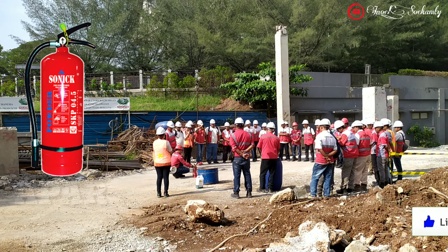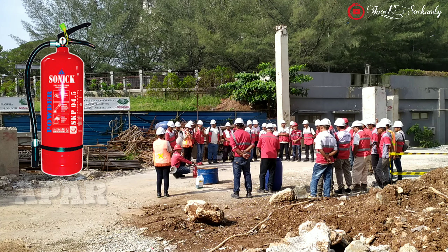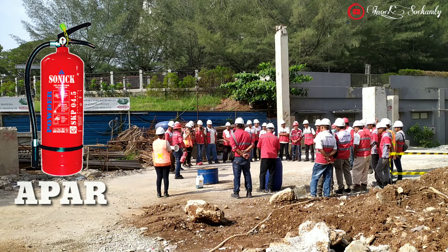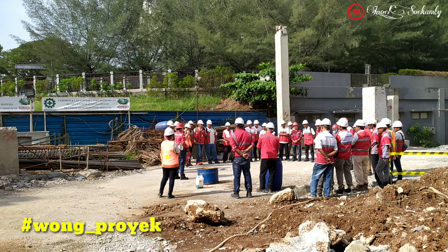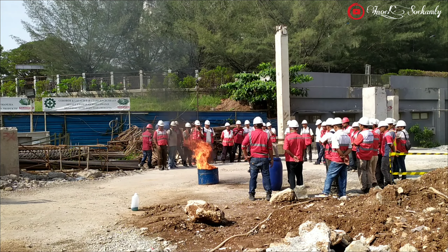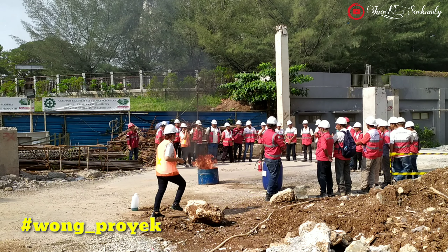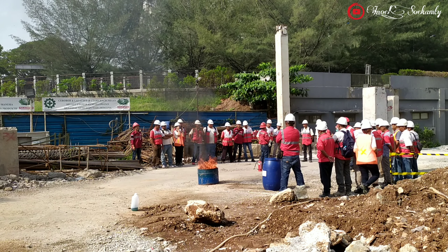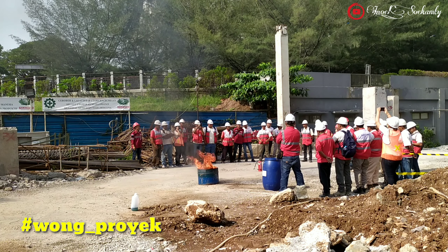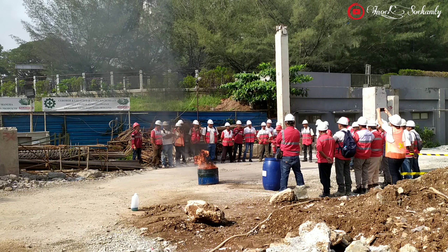APAR atau Alat Pemadam Kebakaran Portable biasanya berbentuk tabung pemadam api berukuran 1 kg sampai dengan 9 kg, sehingga kita bisa dengan mudah menyesuaikan ukuran dan jenisnya untuk dipergunakan di mana saja. Ukuran 1 sampai 2 kg biasanya dipergunakan untuk kendaraan pribadi atau kendaraan berat, sedangkan ukuran 3 sampai 9 kg dipergunakan untuk ruangan yang tidak lebih dari 20 meter persegi.